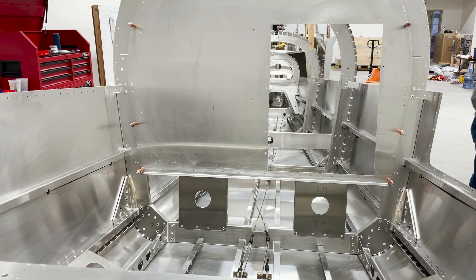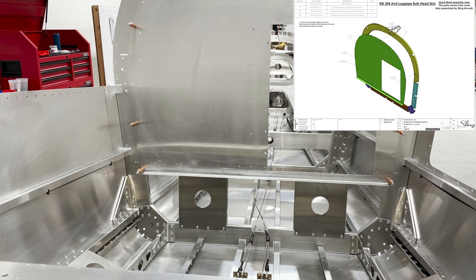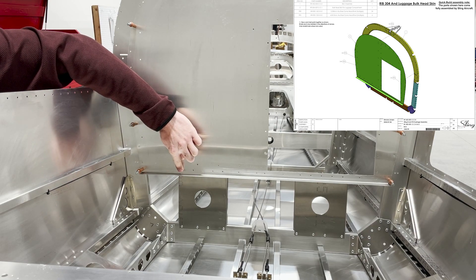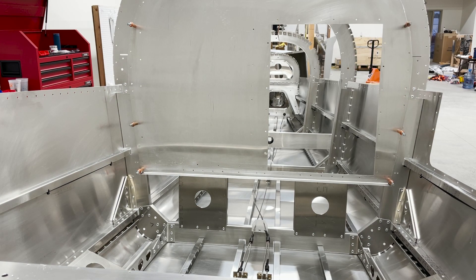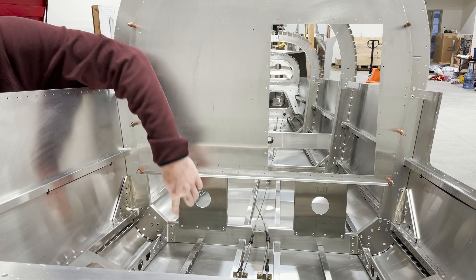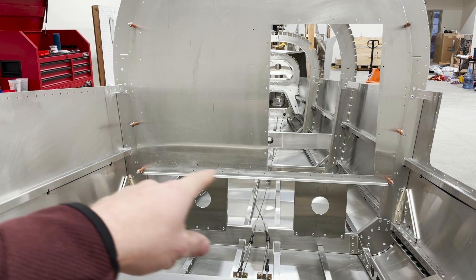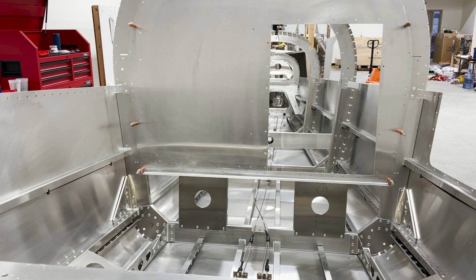With the bulkhead skin Clicoed into position, Clico the top row of bulkhead support channels into both sides. You'll need to match drill the bottom holes for both on the front and back, then rivet those into position. Leave the top rows on each side unriveted until you get the baggage extension and baggage floor in place, then rivet those as well.